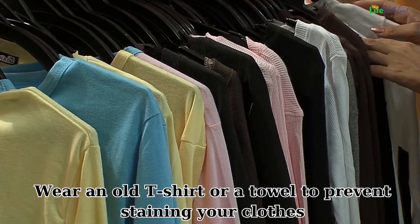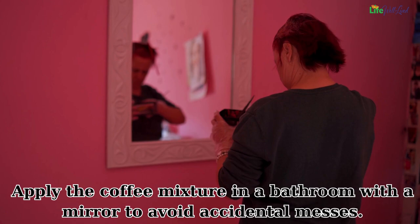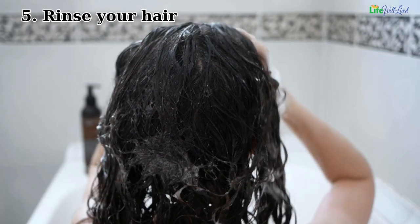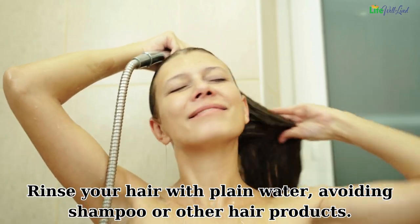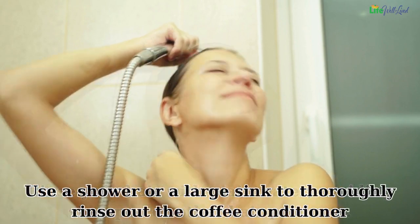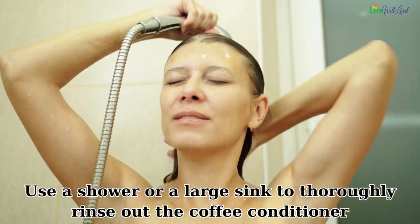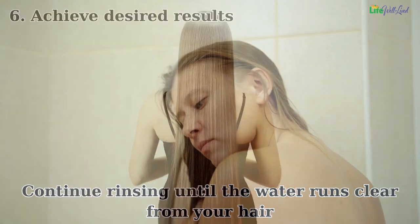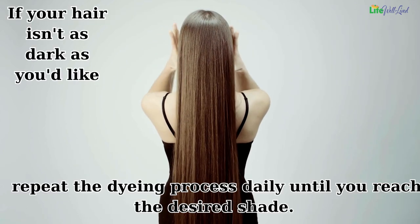Step four — take precautions. Wear an old t-shirt or a towel to prevent staining your clothes. Apply the coffee mixture in a bathroom with a mirror to avoid accidental messes. Step five — rinse your hair. Rinse with plain water, avoiding shampoo or other hair products. Use a shower or a large sink to thoroughly rinse out the coffee conditioner, continuing until the water runs clear.